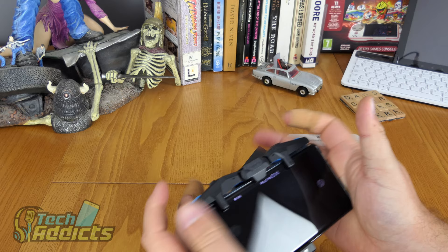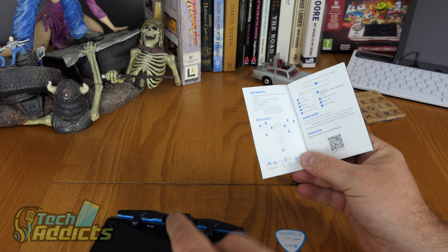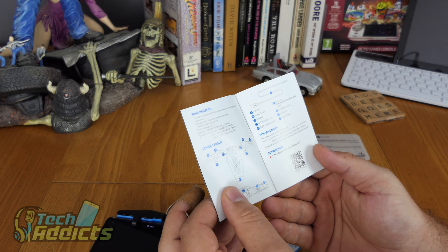So yeah, this isn't so much a controller as adding left and right buttons. I powered it on by opening it — so you open it and it automatically powers on. There isn't actually a dedicated power button.